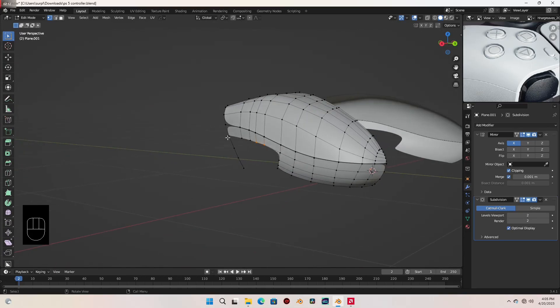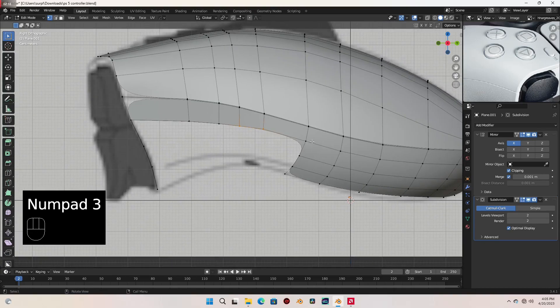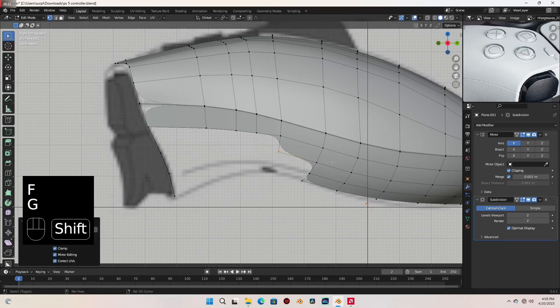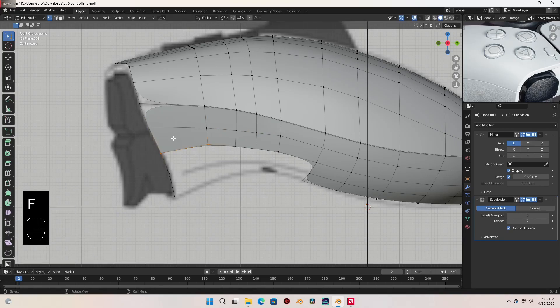Let's fill these. Let's select this and F to fill, slide it in place. Let's fill this, slide it. And let's select this to fill that down there.